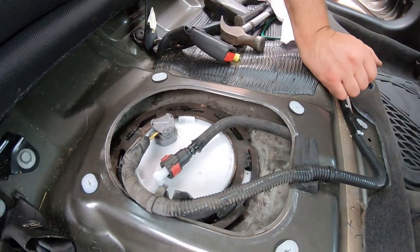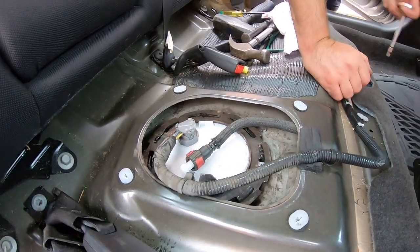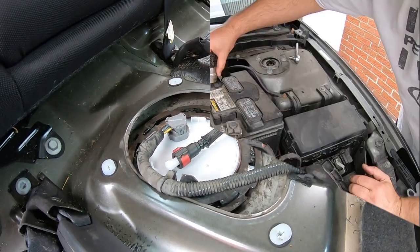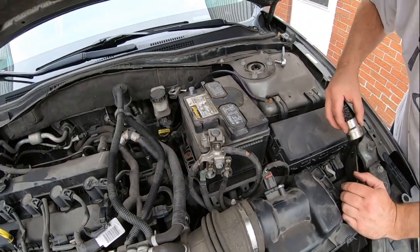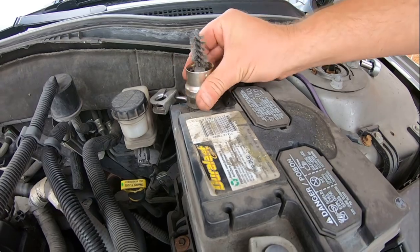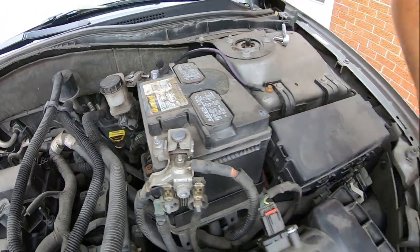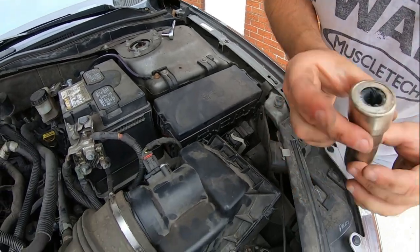Let's hook up the negative battery. We'll leave everything disconnected in here and try it out. While you've got the negative disconnected, you can always get it cleaned up — clean your connections a little bit. Just a little tip.